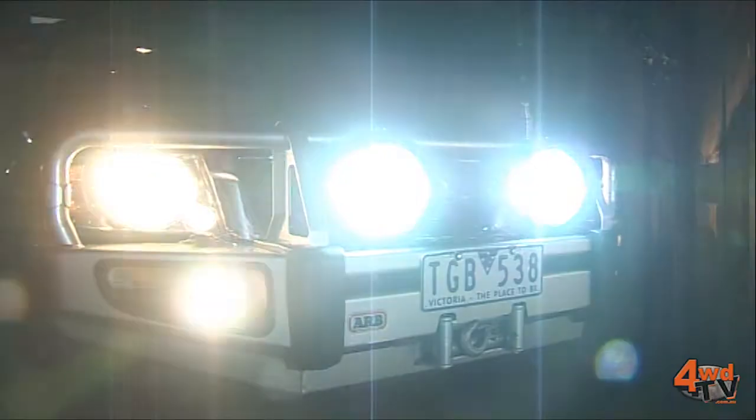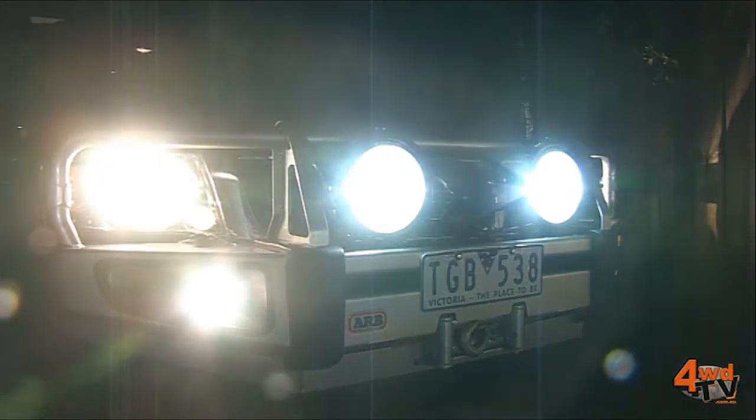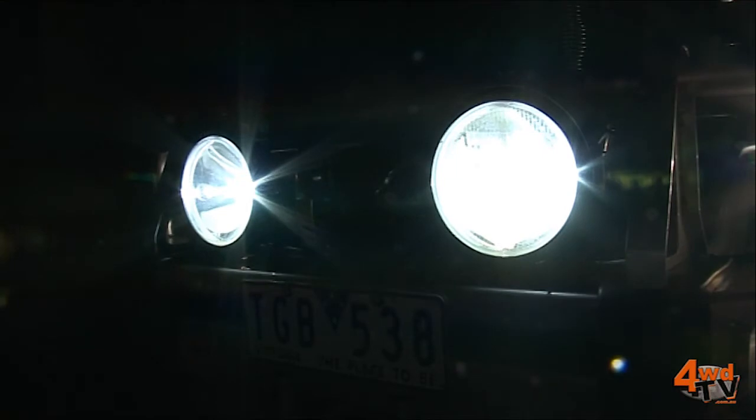Hi, my name's Adrian from Narva. If you've ever considered buying a set of driving lights, you've probably asked the questions: what's the difference between halogen and HID, why is HID so much better than halogen, and why is HID so much more expensive? They're great questions and today we're going to do a crash course on the technologies involved in both. Let's go to our lab and have a look at them.